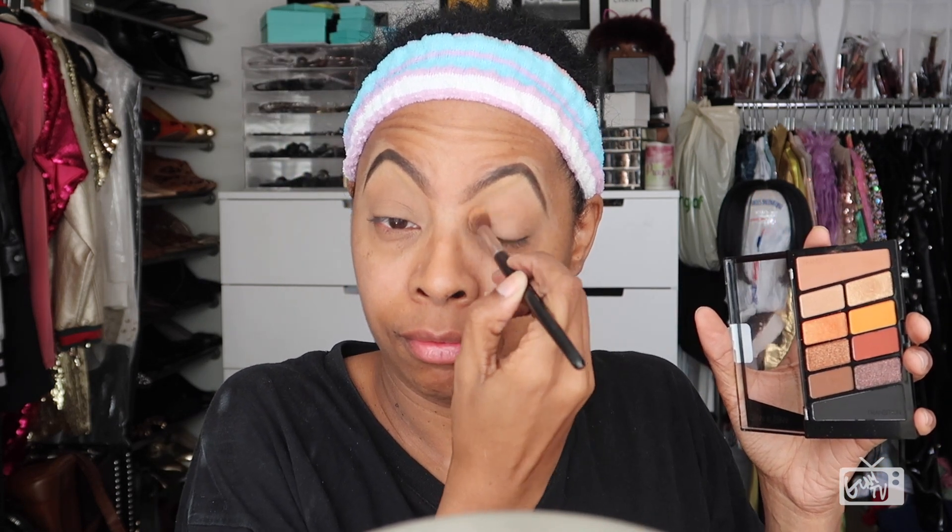With a fluffy blending brush, I'm picking up the color labeled 'transition' and popping that directly into my crease. Blending in a windshield-type motion is giving me a light wash of color. And I'm gonna go back with a pointed precision blending brush, and here is where I begin outlining my crease. I love this nice rich chocolate brown color.